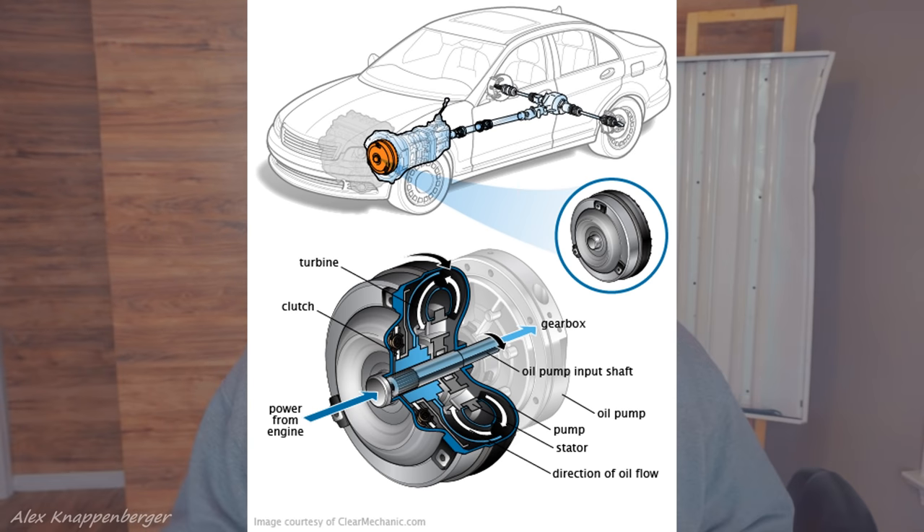In an automatic car, you just put it in drive and go. You can sit there with the brake pedal on, engine still running, and you don't have to do anything. What makes that possible is a little invention called a torque converter. It kind of replaced the clutch — it's a hydraulic coupling that uses hydraulic fluid to fling power from the engine side to the transmission side. The downside is you lose about 10 to 15 percent of your efficiency from engine to transmission.